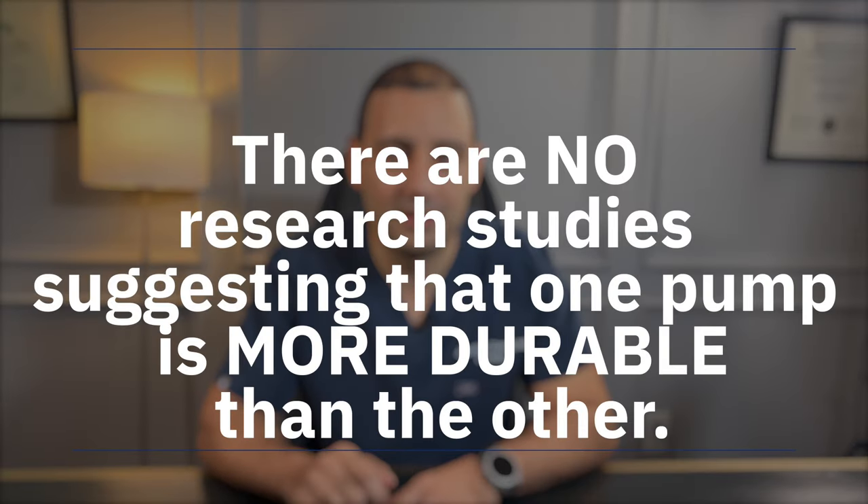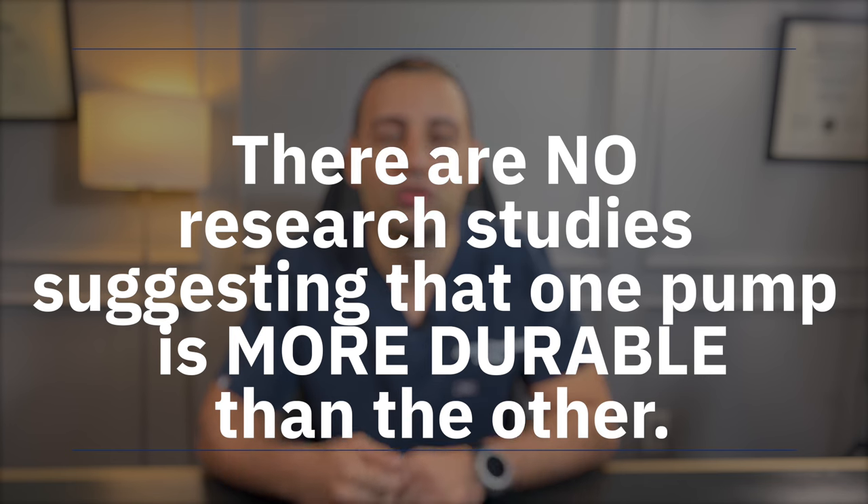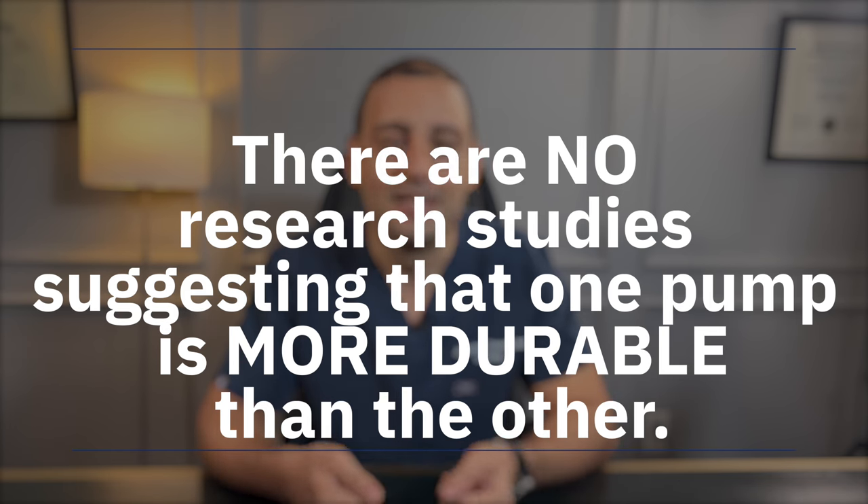It is also important to clarify that there is absolutely no research showing that one pump is more durable than the other. As of early 2023, there are no research studies showing that the classic pump is more durable than the one touch or vice versa. We need to remember that the one touch has only been on the market for 10 years, so there is really no way to compare one with the other beyond that time frame.